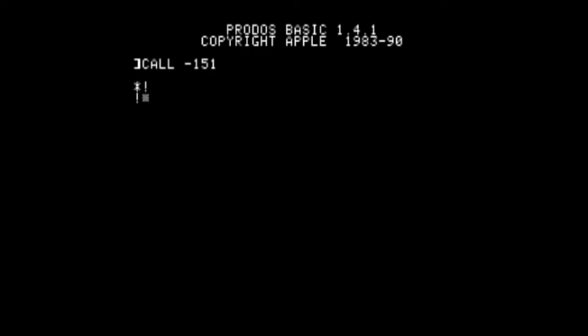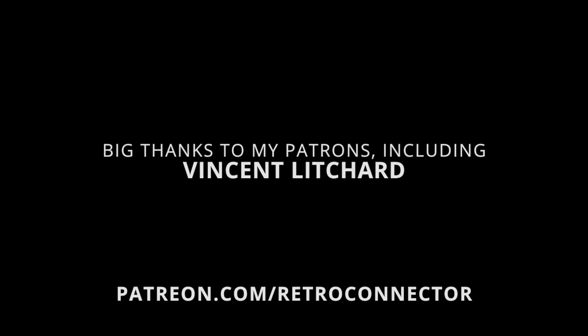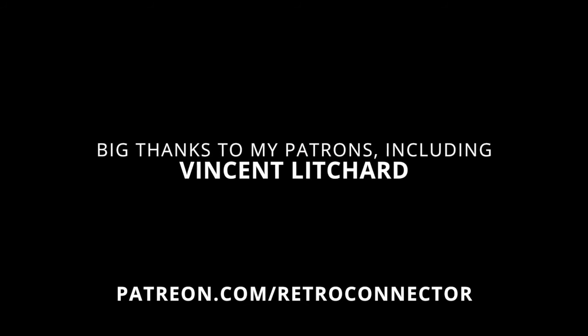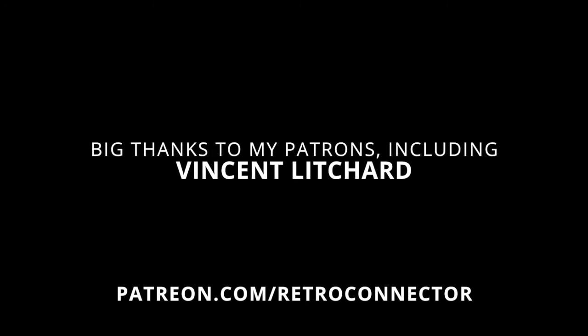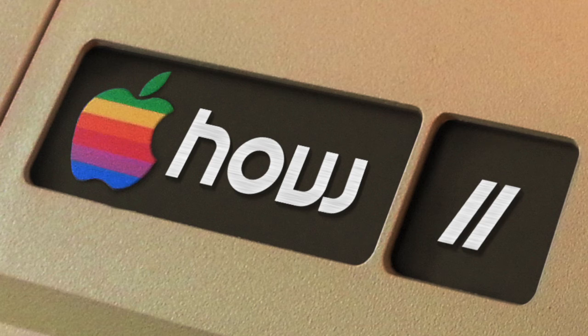Well, that's it for today. I hope everyone is enjoying these videos. Please find me on Patreon at patreon.com/retroconnector if you want to contribute to making more of these and maybe get some spiffs along the way. Subscribe on YouTube and on iTunes, and otherwise like, thumbs up, five stars, etc.